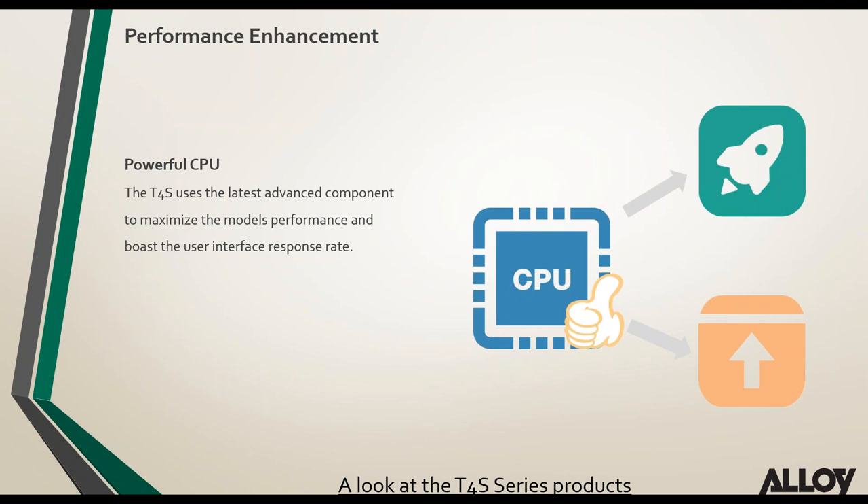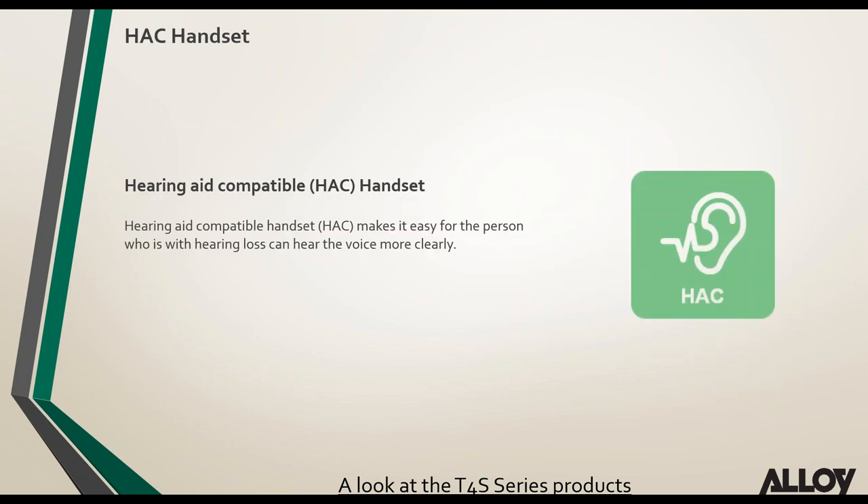The CPU has been upgraded in these phones, giving more power to process advanced codecs such as Opus and maximizing usability by increasing the speed of the phone's interface. The handsets on the T4S series are now HAC compatible, making it easier for the hearing impaired to use Yealink phones and clearly hear the other end.